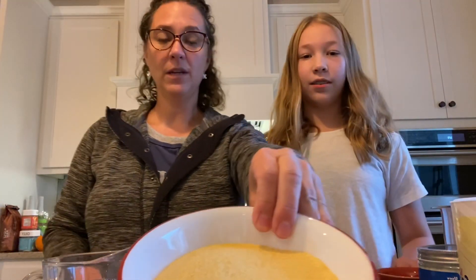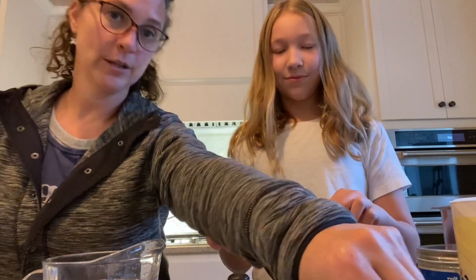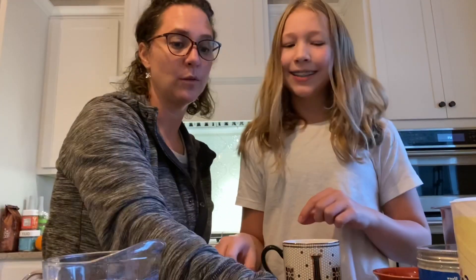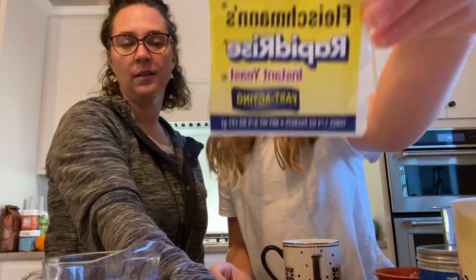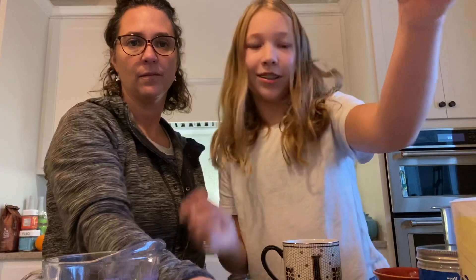This is the cornmeal, the raw sugar — although I don't know why you couldn't use regular sugar if that's what you have at home. Two packets of yeast. This is what yeast looks like. You can order it, or you can just buy it. And a teaspoon of salt. Okay, we'll see you when the water boils.